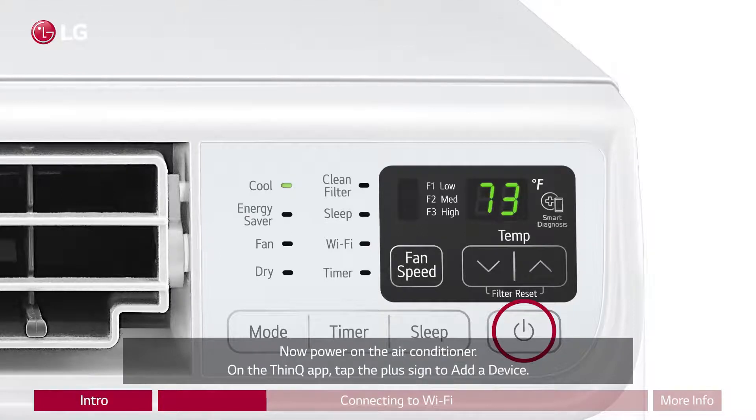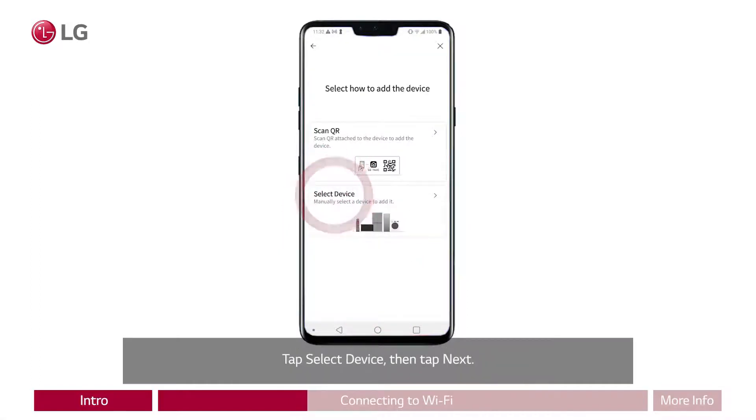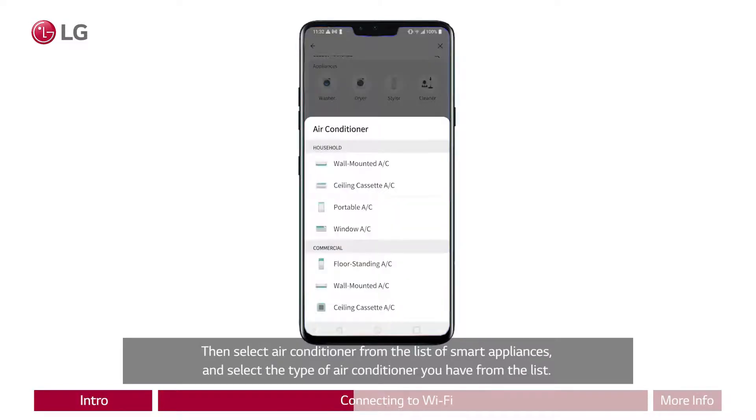Now power on the air conditioner. On the ThinQ app, tap the plus sign to add your device. Tap select device, then tap next. Then select air conditioner from the list of smart appliances, and select the type of air conditioner you have from the list.